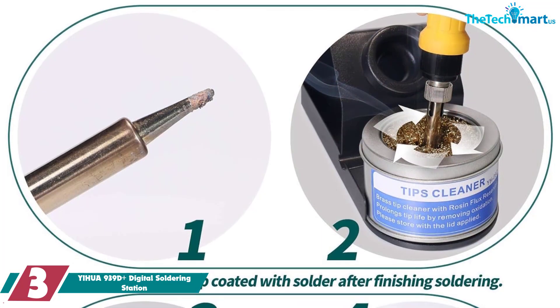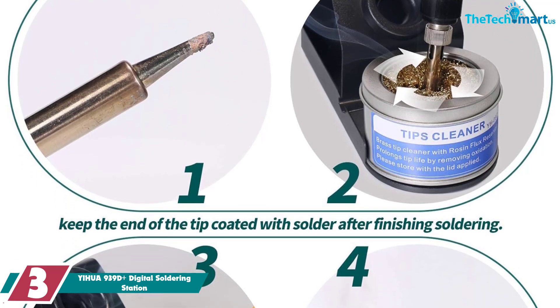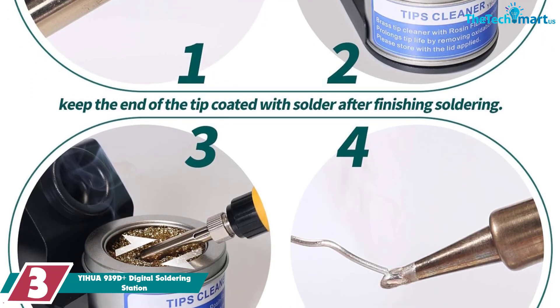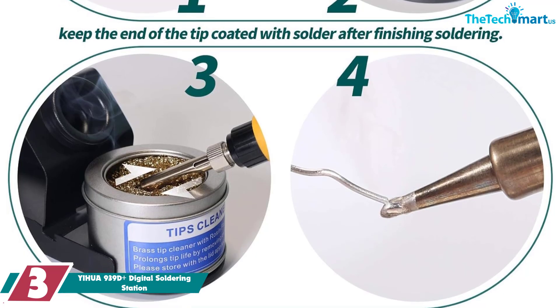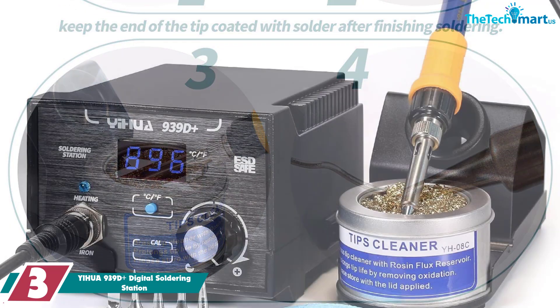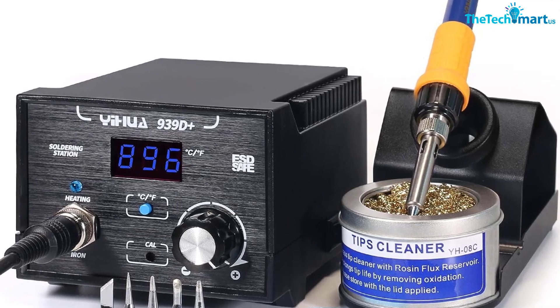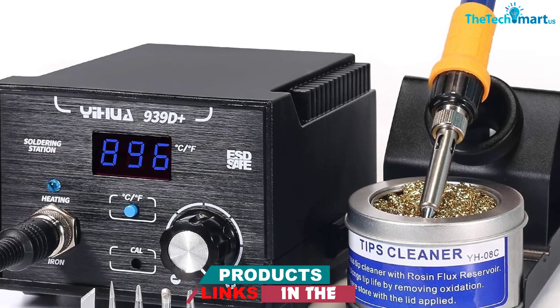At number 3, we have the YIHUA 939D Plus digital soldering station. When it comes to soldering SMD, precision, temperature control, and tweezers are just a few of the things that can come in particularly helpful, and this digital soldering station has it all. Made with professionals in mind, this sturdy and durable device can live up to daily use, and then some.